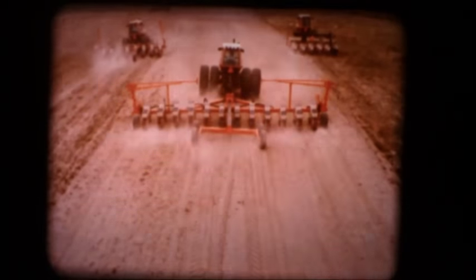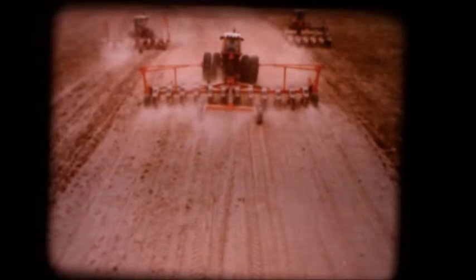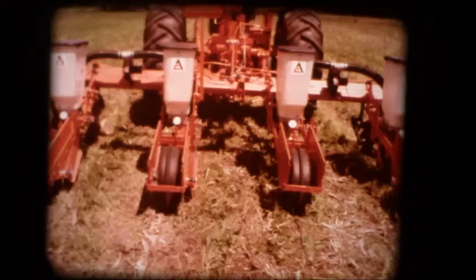Presenting the most complete line of all-tillage planters to match any tillage practice: conventional, minimum tillage, no tillage, or double cropping.